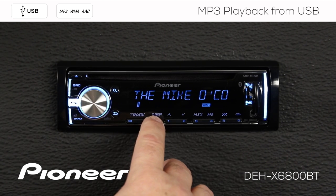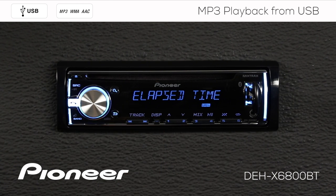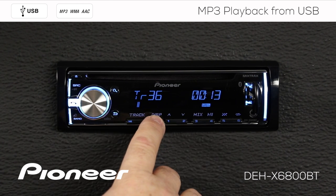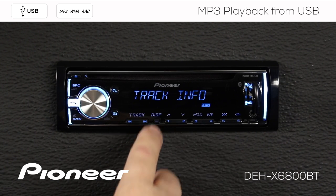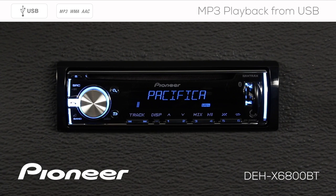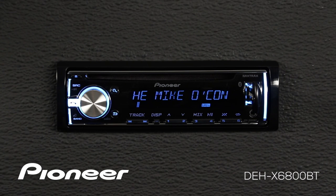I can change the information displayed on the screen by touching the display button. Operation for a CD is identical to USB. That's the finish.